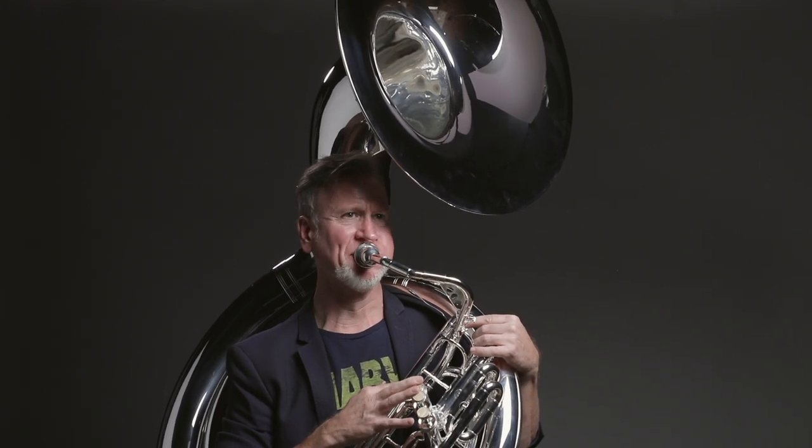They've implemented a shoulder plate. All the things that they're doing are really trying to make it easier for me as a musician to do what I do.